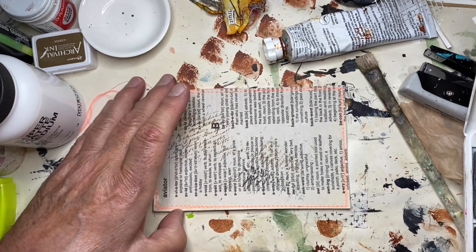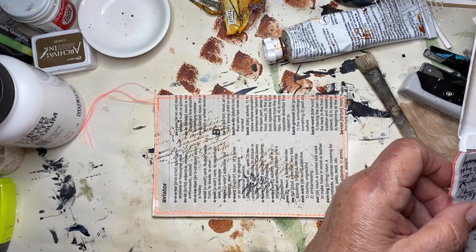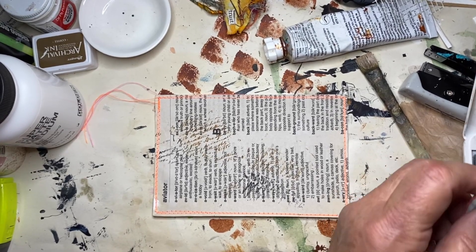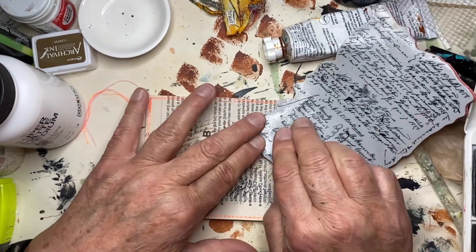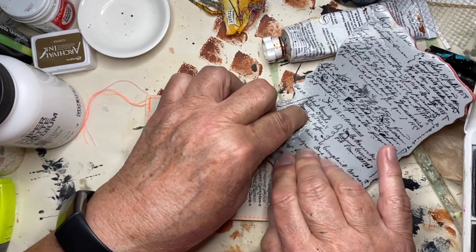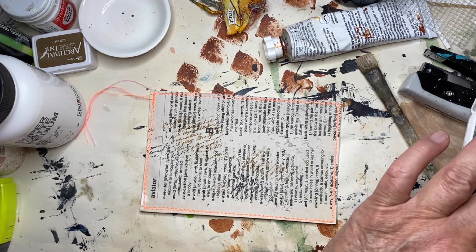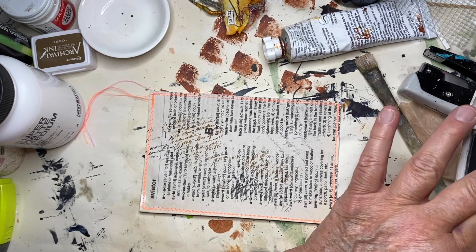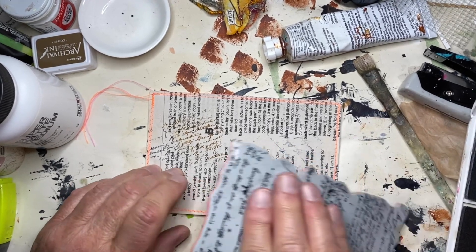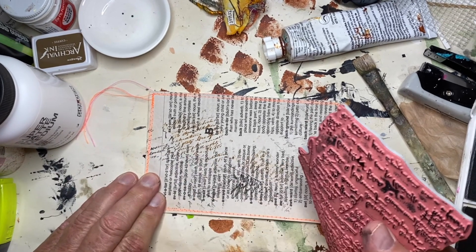I'll try to do a better job of staying put so I can get a better impression. Okay, that's better. Now I'm going to go over here and get this one — I'll put that down. Oh, that one didn't come out, it's very faint. That's better.